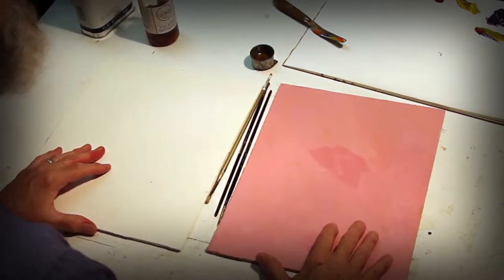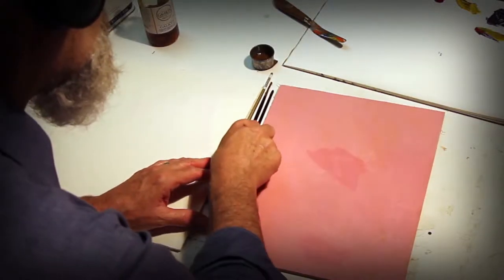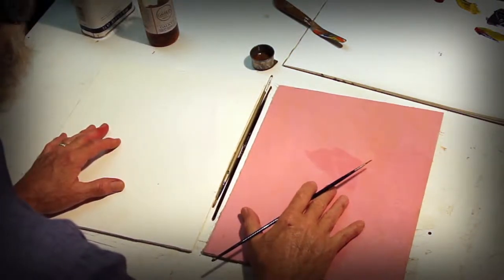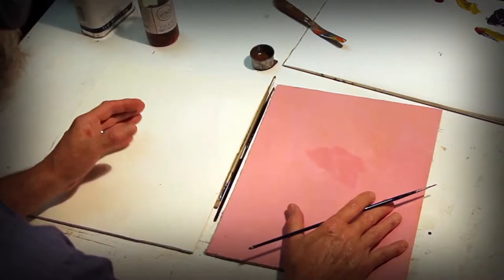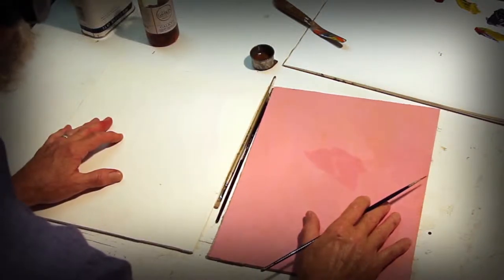Here is a gessoed panel glued down to birch, gessoed. Panels get heavy when they're large, so I just stretch the linen. Also, once in a while I like to work on a toned surface, but that is a part of the craftsmanship — understanding what you're going to paint on, using fine linen to support the paint, wood to support that, or else just fine stretched linen.